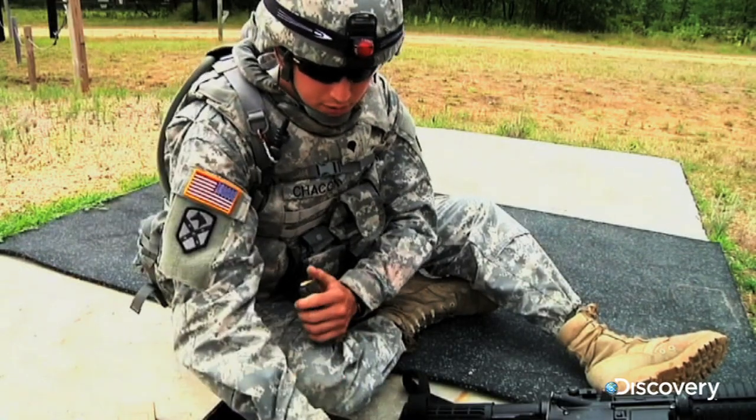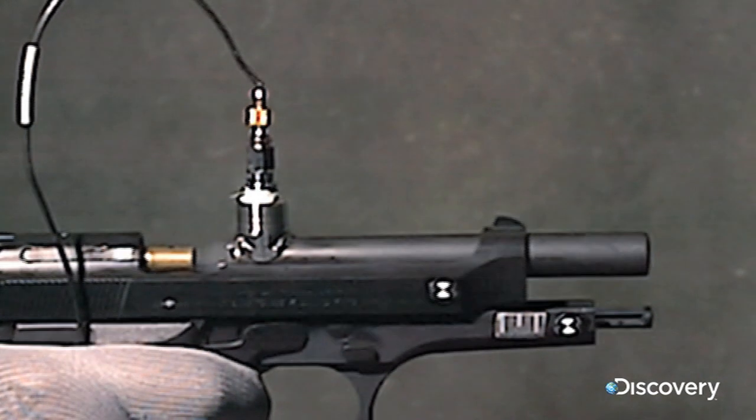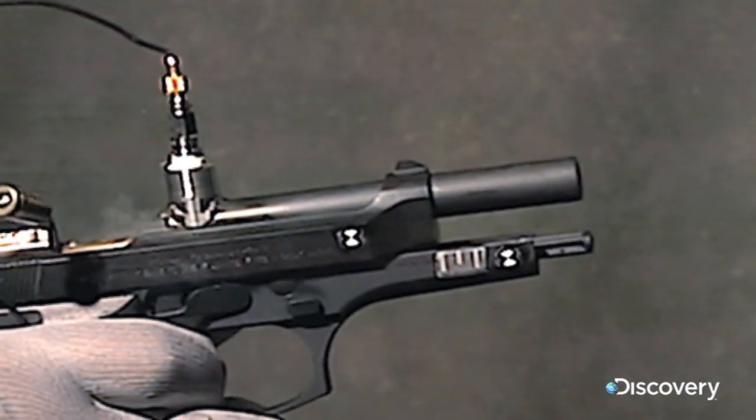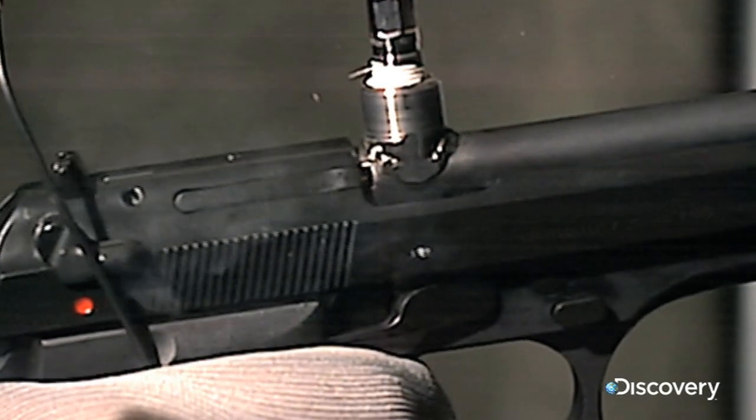With a standard magazine, the semi-automatic 92FS can fire 15 rounds between reloads. When the trigger's pulled, the bullet flies, and the slide pushes another bullet into the barrel.